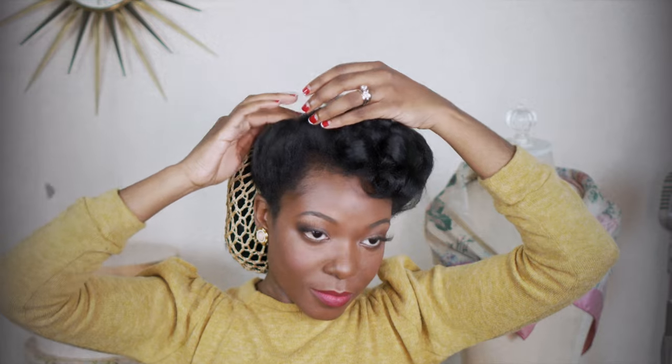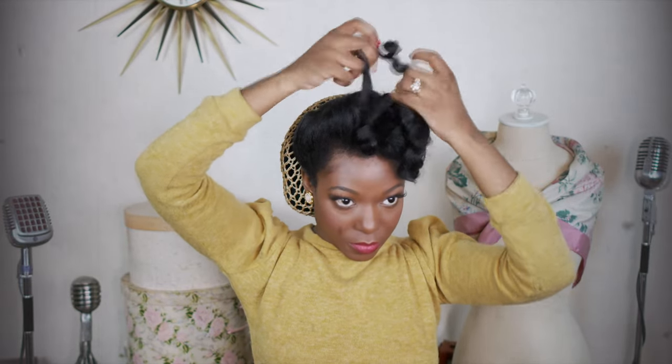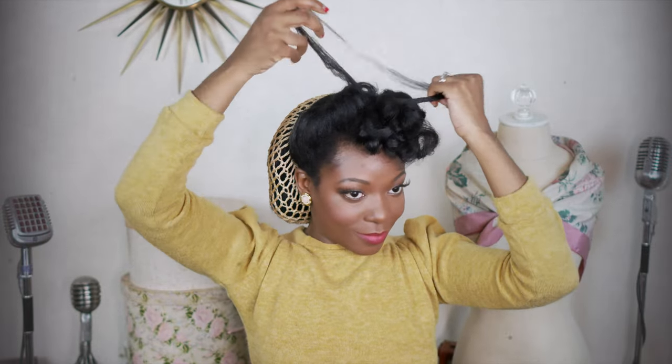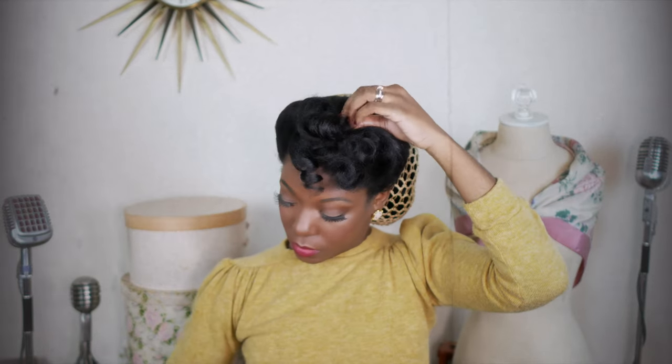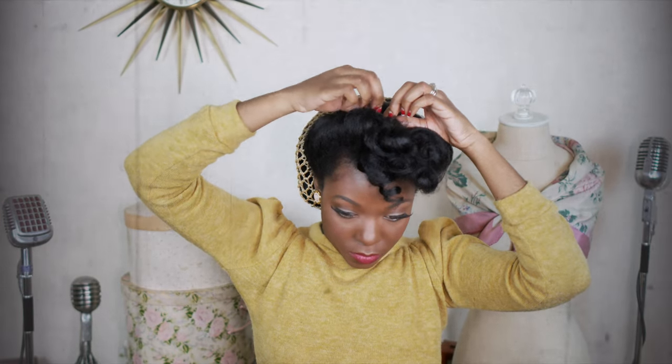Once that's all pinned down, I'm going to separate the curls because I want it to be a little fuller. Once it's all separated, you kind of just have to play around with it and shape it however you want it to be. I usually just look for little curls that I like and pin them down. You pretty much just scrunch and pin.